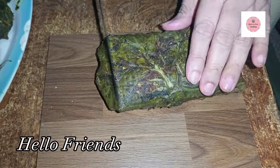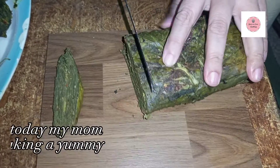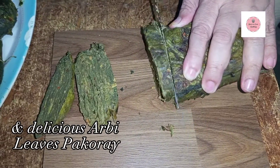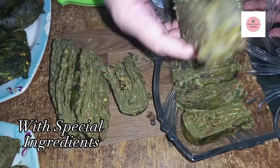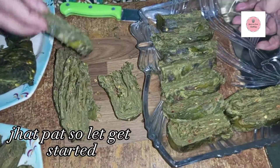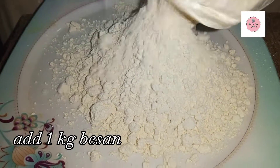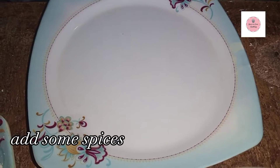Assalamu alaikum, my YouTube friends, welcome back to my YouTube channel. I hope you will be happy. Today's recipe is very delicious and yummy because I have made a unique menu, and I will try it in a feedback class.